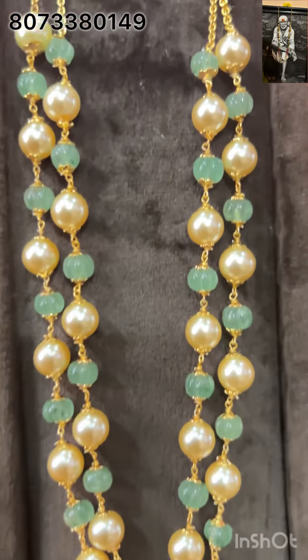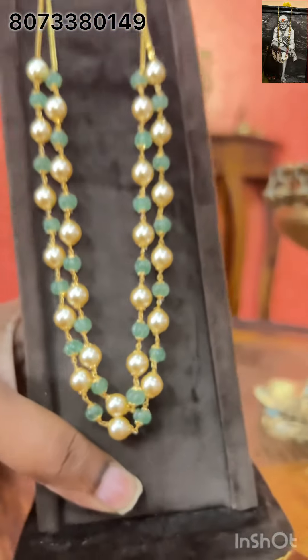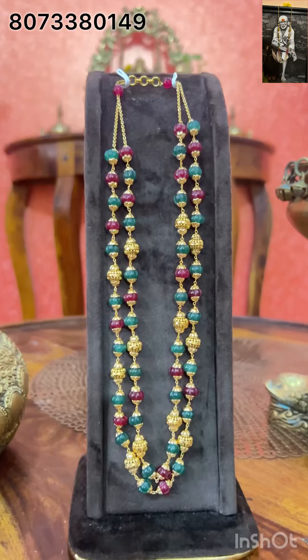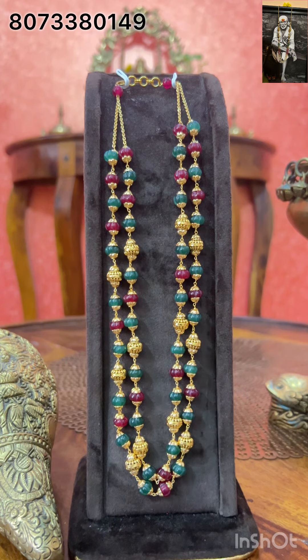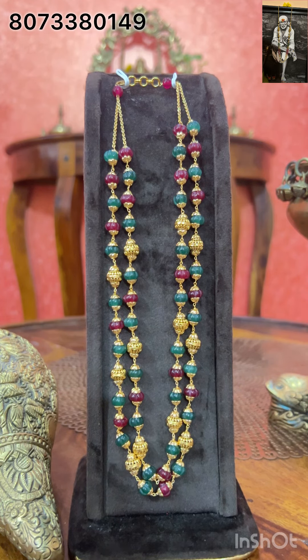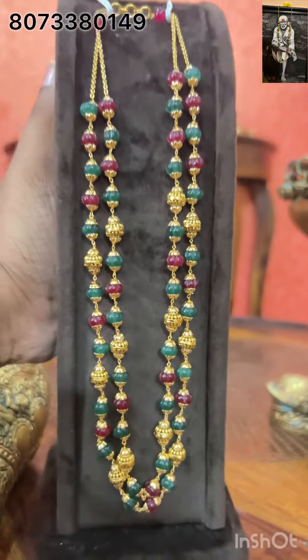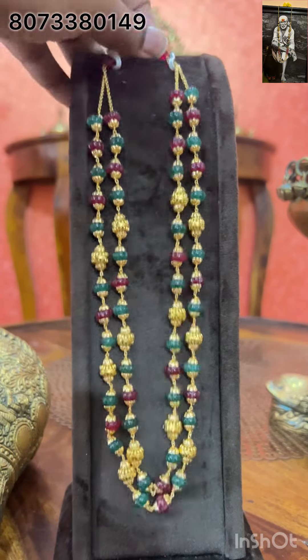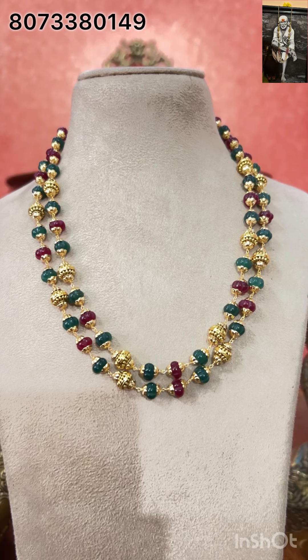This is the 20% discounted price. Very very beautiful. If you are interested, bookmark it. Next, this is a silver one — only pumpkin beads — ruby and emerald pumpkin beads. No pearls used in this, and nakshi balls are used. It is 18 to 19 inches long, exclusive. This is available in silver as well as 1 gram gold.